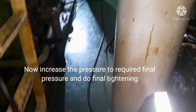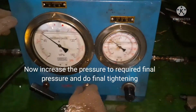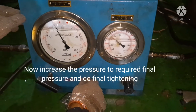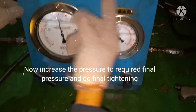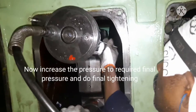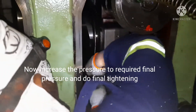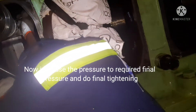Once the first stage is completed, I increase the pressure more to the required final pressure. I need to have a pressure of 840 bar, so I am increasing the pressure more. Once I reach that particular pressure, I do the final tightening. This is the second final tightening of the nut. The same way I do tightening for both nuts — full tight. The other nut I am also tightening now. That is all — we are done with tightening of conrod bolts.